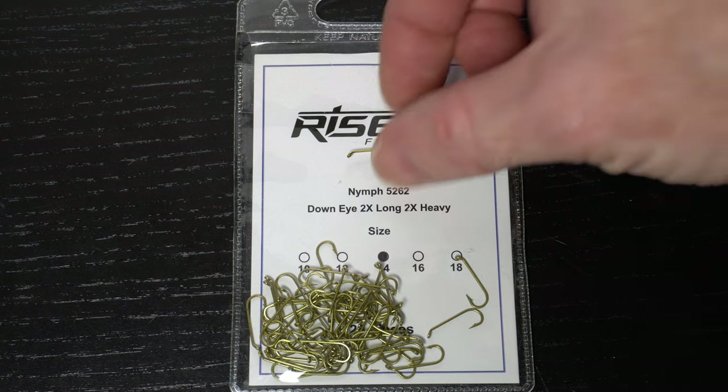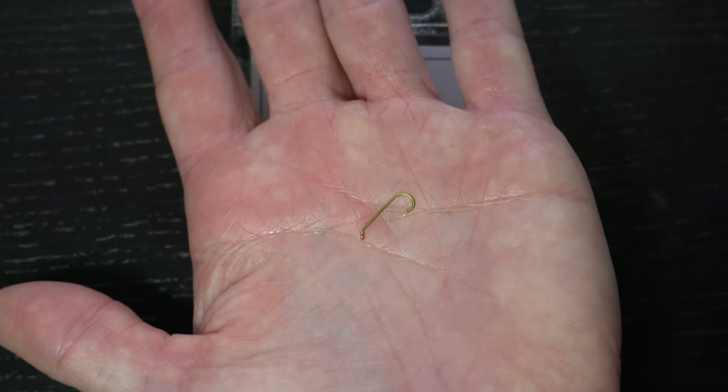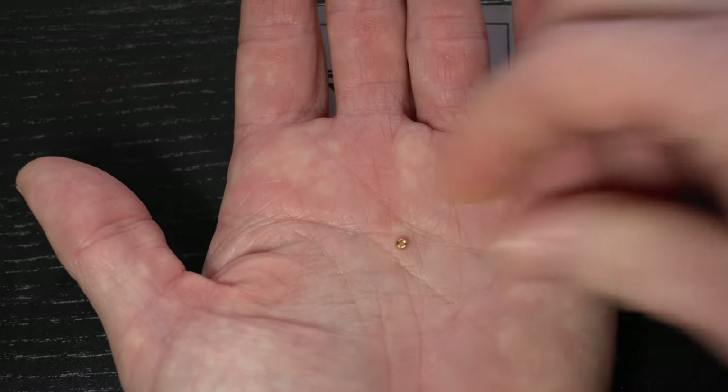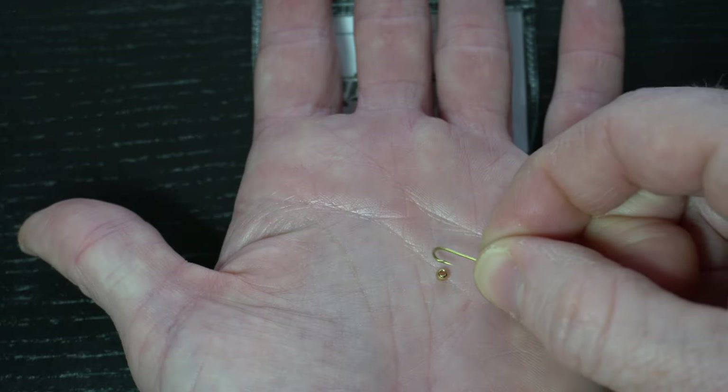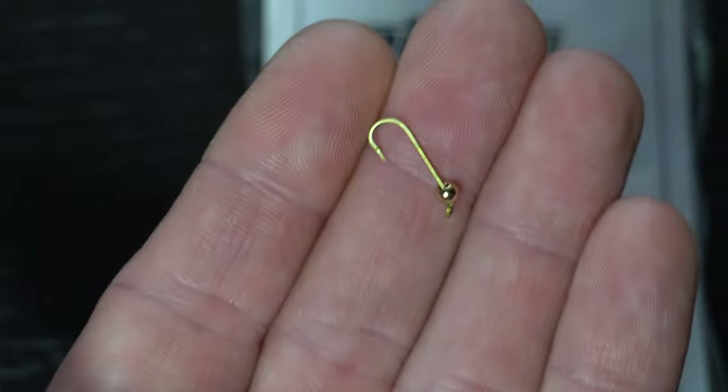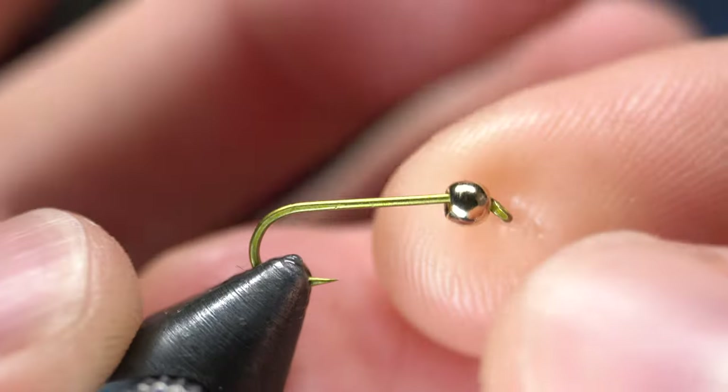For a hook we will need a 2x long shank nymph hook like these Risen 5262's, and today I'm tying a size 14. We will also need a gold bead. For this size hook a 2.8mm bead will work great. The best way to put the bead on the hook is to place the bead in your hand and bring the hook point to it. Place the hook and bead securely in your vise.